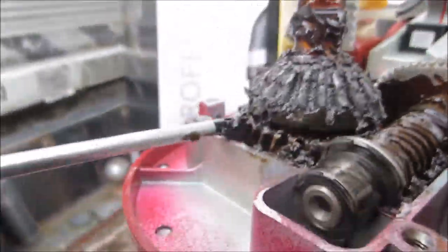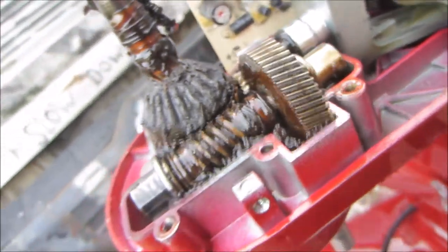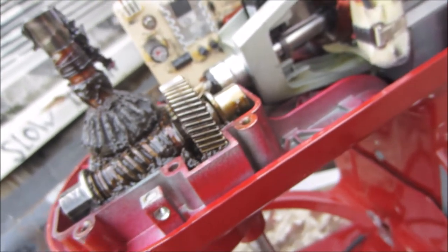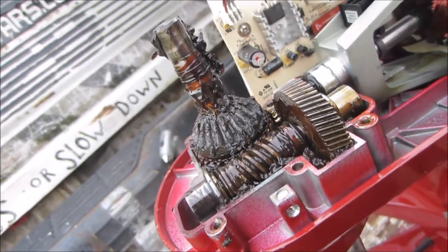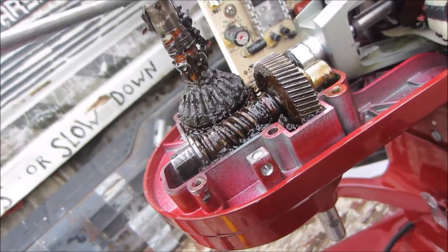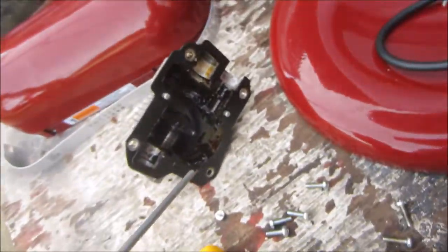And then this gear here — that gear there looks pretty good. There's a C-clip here. Once you get that C-clip off, you've got to pull it up over the shaft and this will slide up and then you can take that off. This gear here is separate from the shaft, so this gear will come up and then we can put another one on that. Then we have to order that one.